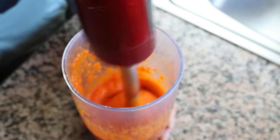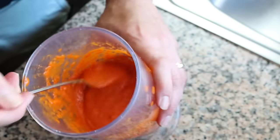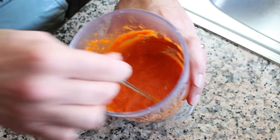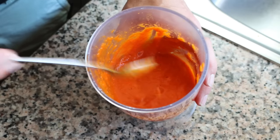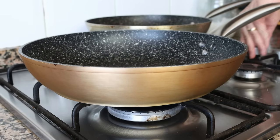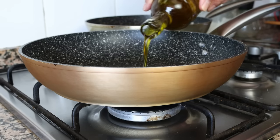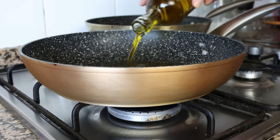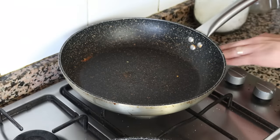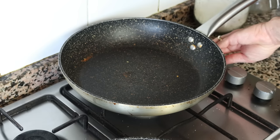That's the exact texture you want — a beautiful creamy goodness. If yours is a little too thick, just add a couple tablespoons of water. For the next step, I'm going to heat a large fry pan with a medium heat and add in about one third cup of extra virgin olive oil, which is 80 milliliters. At the same time, heat the pan we cooked the vegetables in with a low heat and add in the creamy roasted pepper sauce.